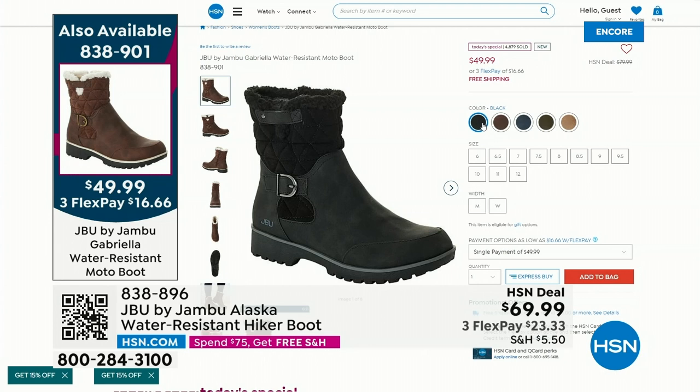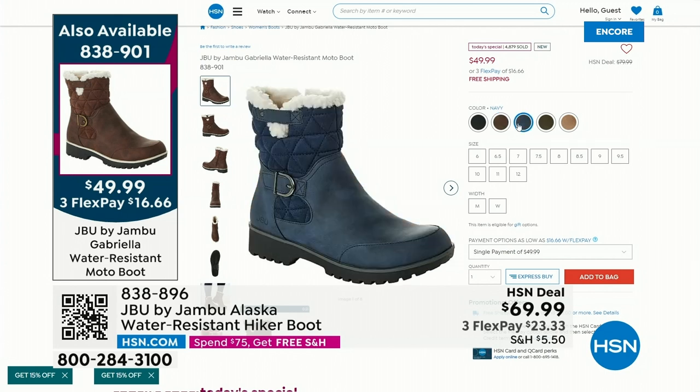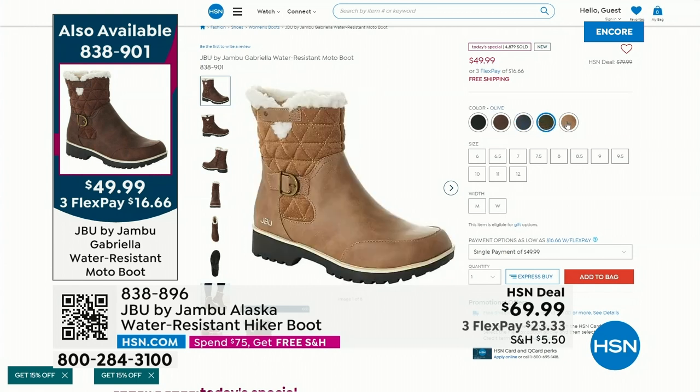Most popular is — drumroll — the black. We've sold over 2,000 of just the black alone in the last 30 minutes. The brown is second most popular, then the pretty navy, then of course the olive, and finally the sleeper color of the day: grab that taupe.